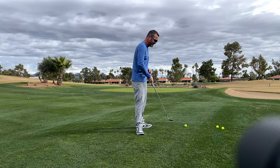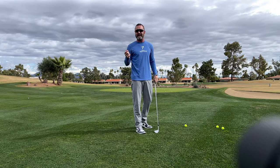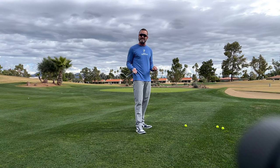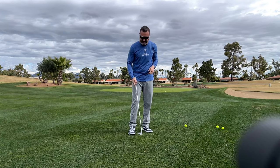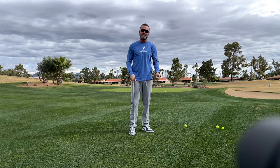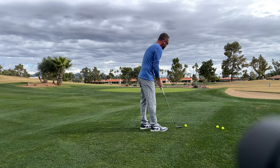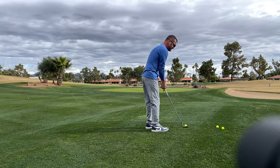The problem for most people — and it's very rare to see someone doing it right — is they're not getting any downward attack angle. Their low point is basically at the ball or behind it. The club is coming up into the ball. There's also the wrong mental cue of sliding the club under the ball — that's not what we're trying to do. We want to hit down on it, five, six, seven, eight, nine, ten degrees depending on your level. To create that downward angle, you need to be in front of the ball.